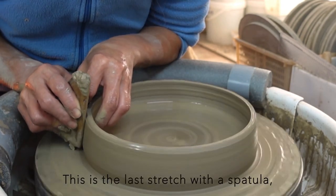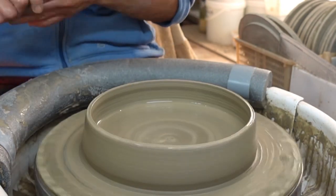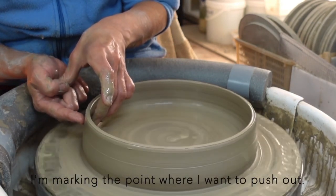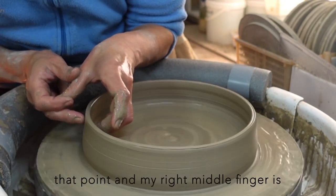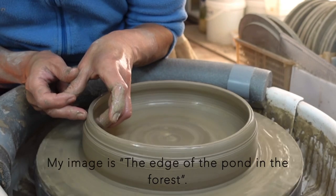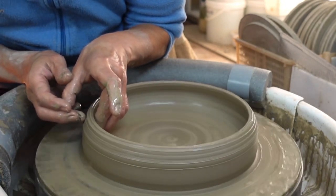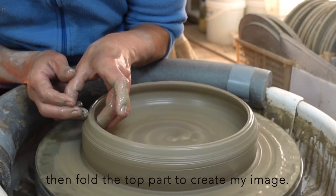This is the last stretch with a spatula, where I can make the wall very thin without throwing marks. I am compressing the top from three directions to make a strong edge. I am marking the point where I want to push out, then the left middle finger slowly pushes out that point while my right middle finger pushes in the upper part. My image is the edge of a pond in the forest — the land is overhanging the water — so I want to push the middle part out, then fold the top part to create that image.